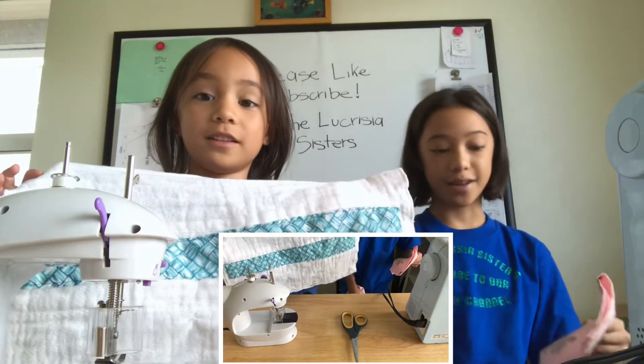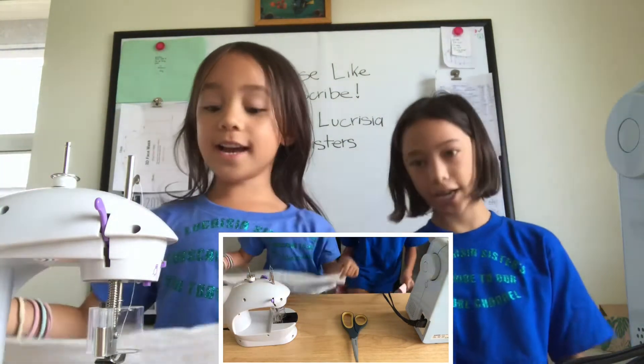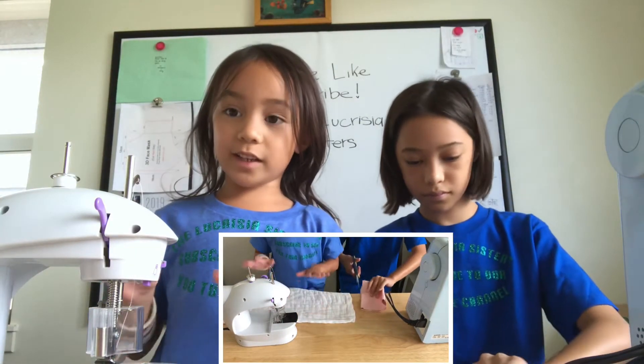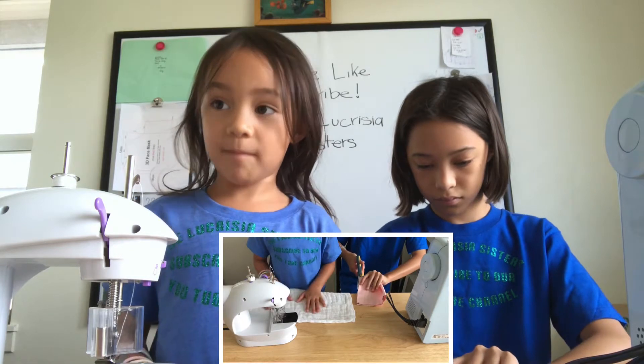Breadcloth. Yeah, breadcloth. It's my first time so it's not the best. I tried. Because this one is our special one that we first made.